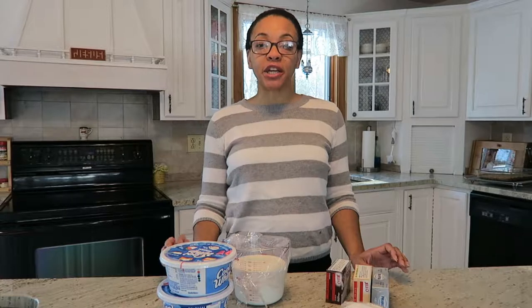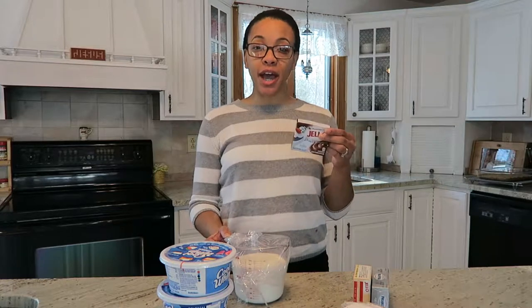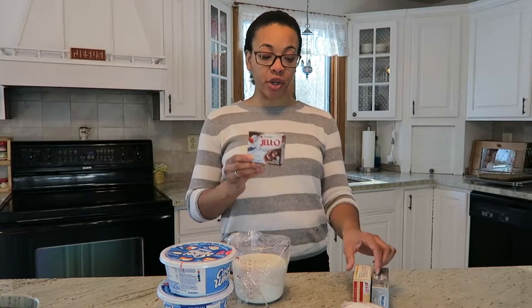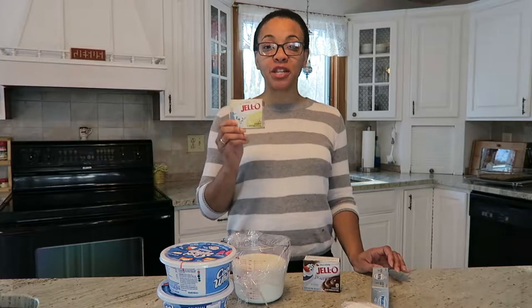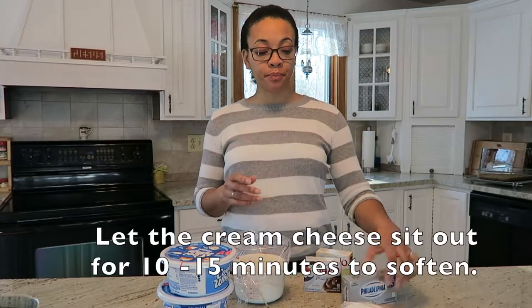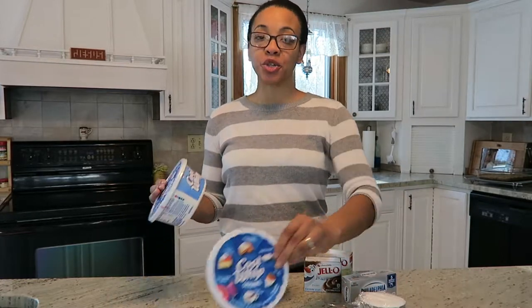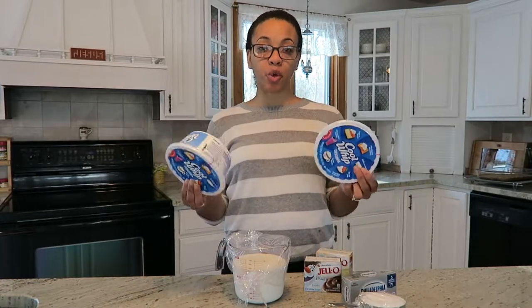For this recipe you will need a 16 and a half ounce tube of chocolate chip cookie dough, three cups of cold milk, a 3.9 ounce package of instant chocolate pudding, a 3.4 ounce package of instant vanilla pudding, an 8 ounce package of cream cheese, and one cup of confectioner's sugar.